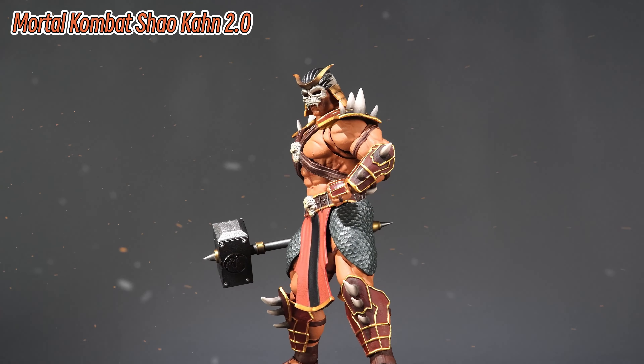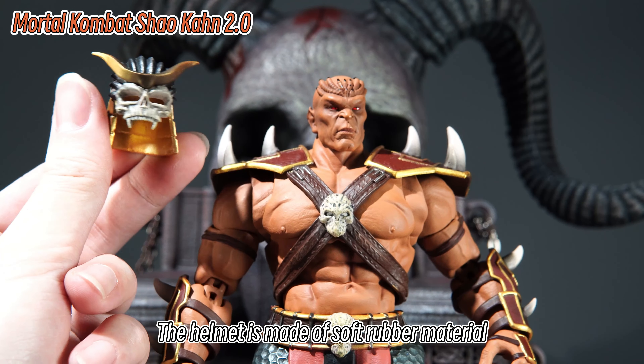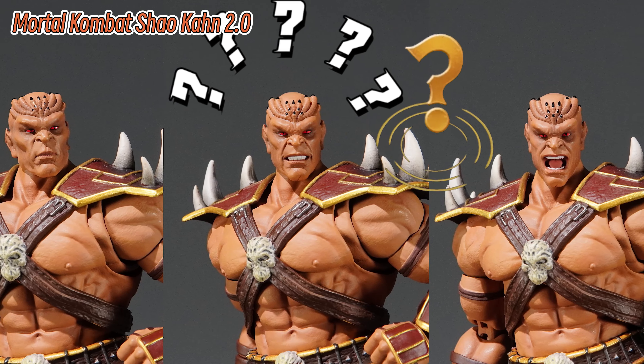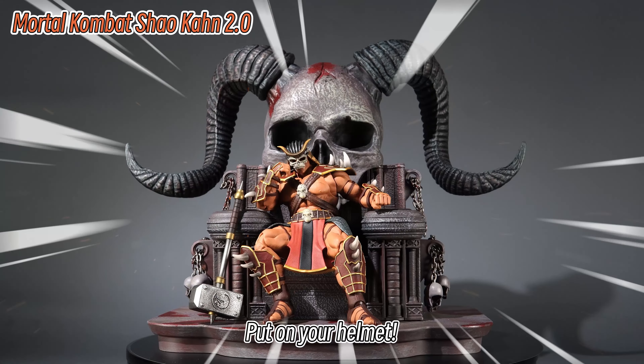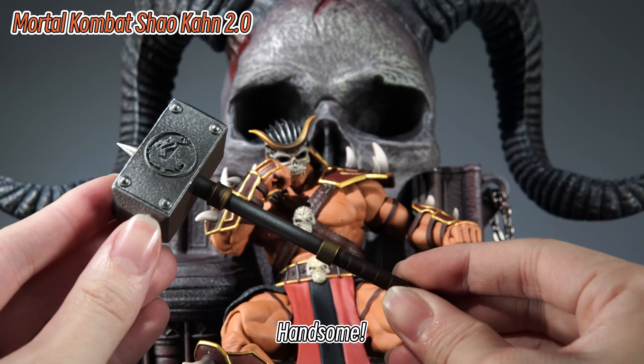And our boss Shao Kahn. The overall image adopted is that of Mortal Kombat 9. The helmet is made of soft rubber material, and three replacement head expressions are also prepared. I always feel it looks a bit silly without the helmet — but put on the helmet, and the image of this emperor of the other world is handsome.